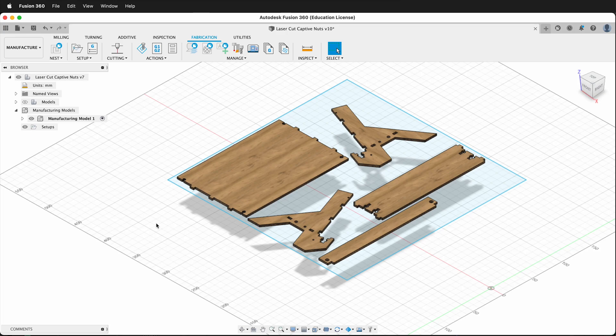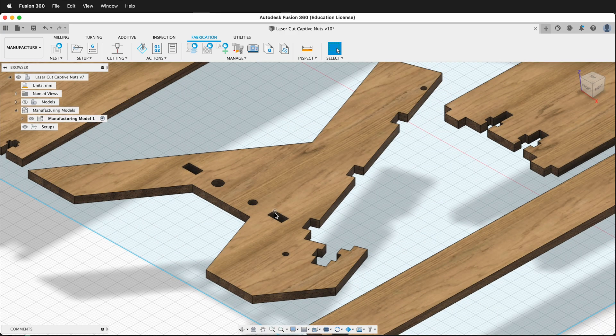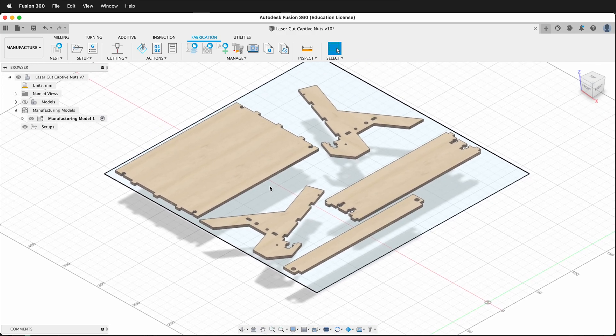In this Autodesk Fusion 360 tutorial I'm going to show you how you can use the manufacturer workspace and multiple toolpaths so you can order the cuts on a laser cutter. For example, on a laser cutter we want to cut out the sections on the interior of our piece first before we cut out the exterior. To do that, when we make our setup we want to make sure that we use multiple toolpaths.